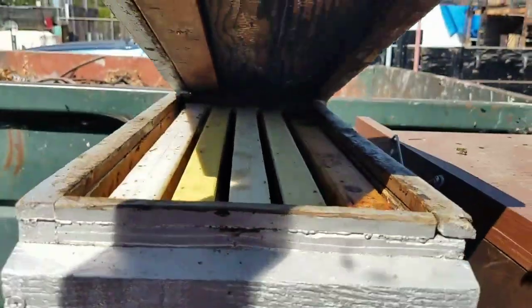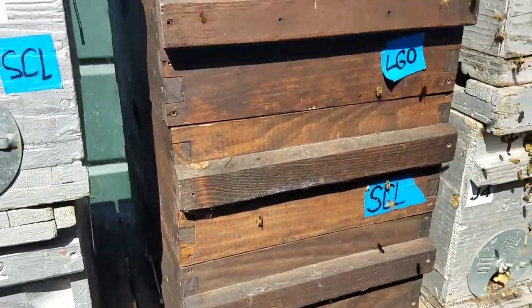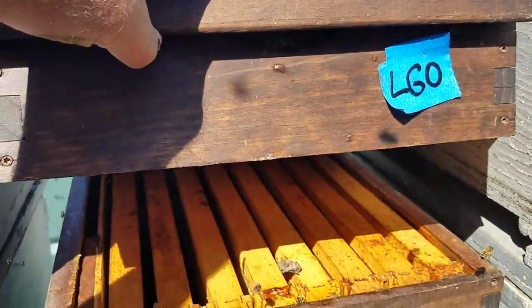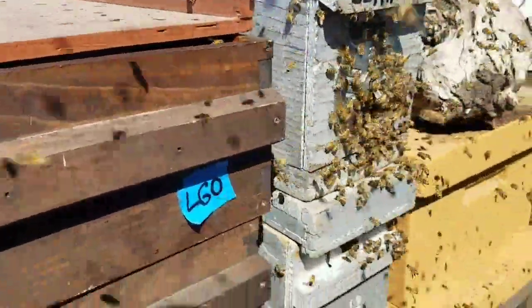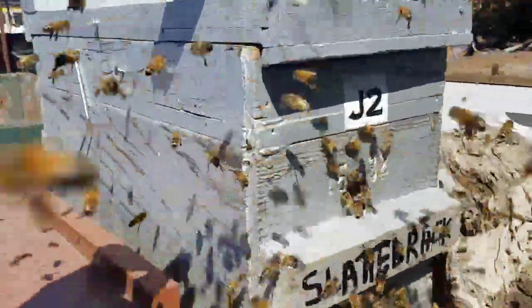Do these have frames in them? Yeah, they've got some funky frames. Here we've got really nice extracting supers — full sets of nice comb in here, not really dark though. Now the question is, besides the very important log, what kind of combs do we have in here?